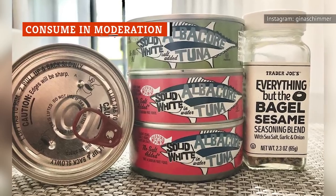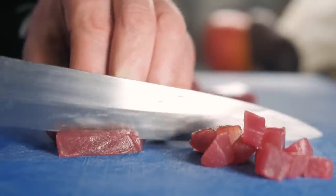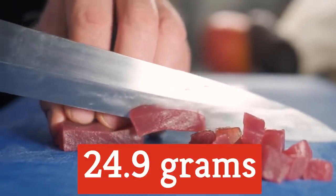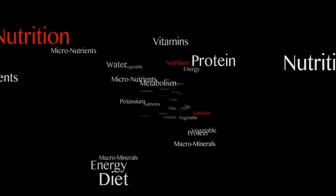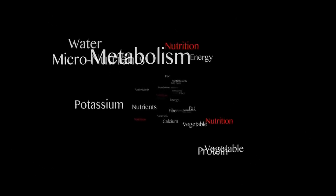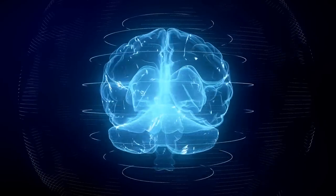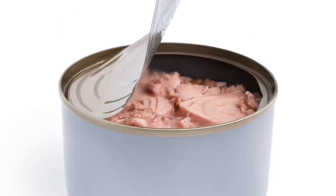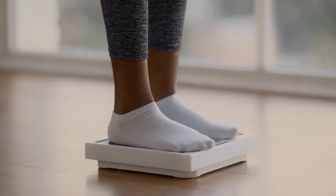According to BBC Good Food, 100 grams of canned tuna contains about the same nutrients as the same weight of fresh tuna. You'll get about 24.9 grams of protein from a 100-gram can of tuna. It's also a valuable source of amino acids, B vitamins, calcium, magnesium, and vitamin D. These help to protect you from heart disease and support the health of your skin, bones, and brain. When it's packed in brine or water, canned tuna is also low in fat, and combined with its high protein content, this nutrition profile can aid in weight management.